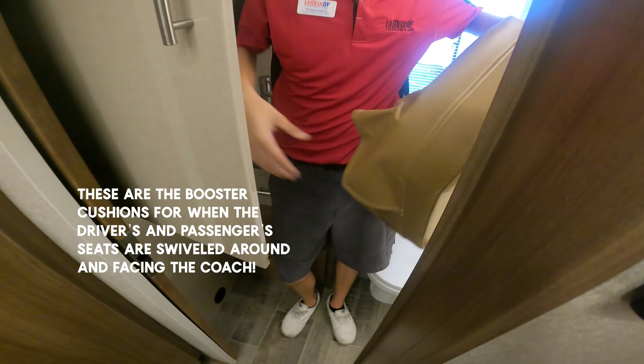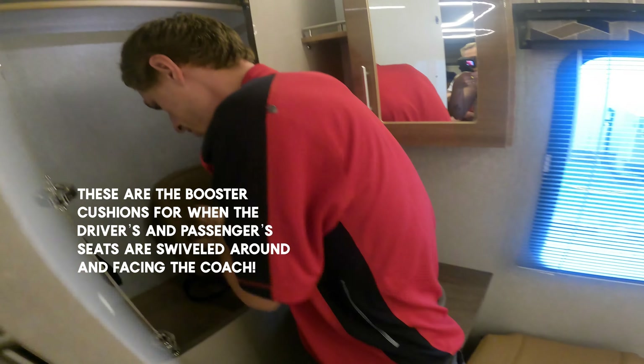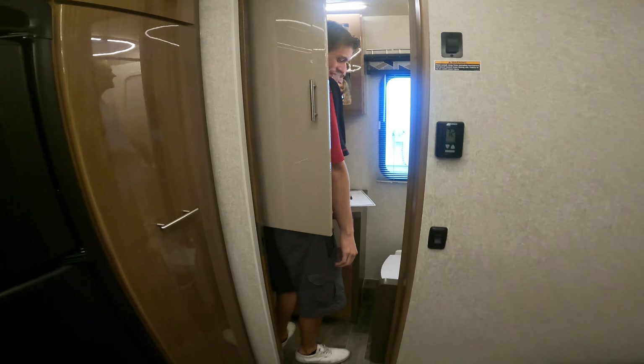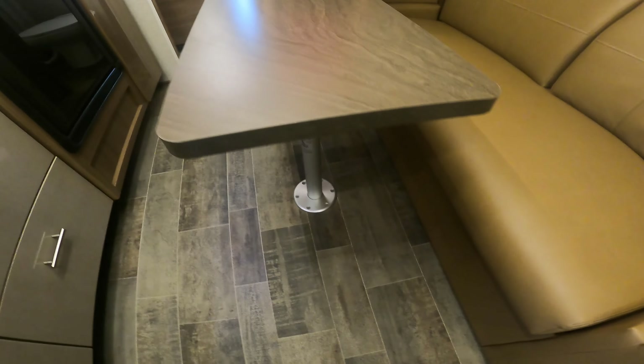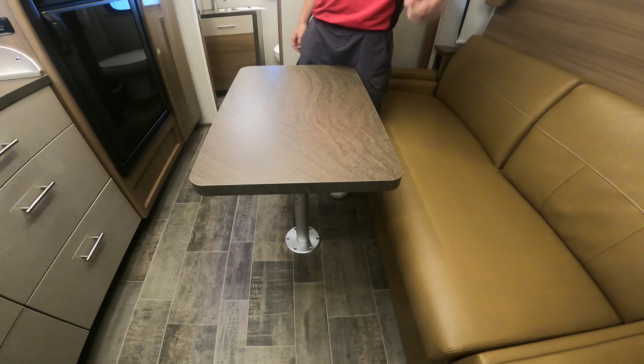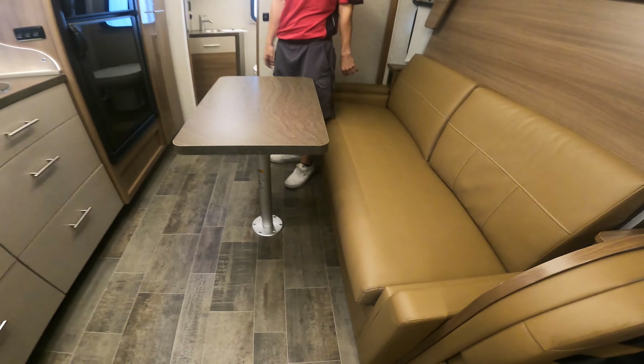You know what the booster seats are for. When you spin those two chairs around, you have a nice table up there as well.